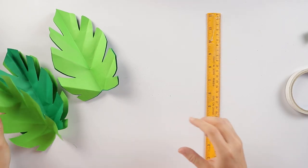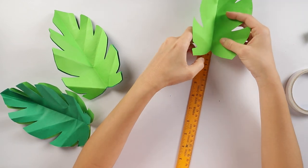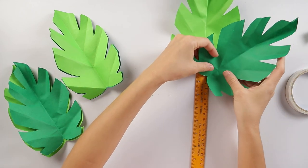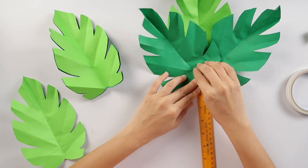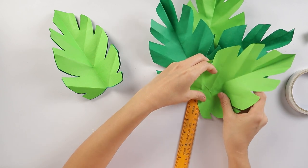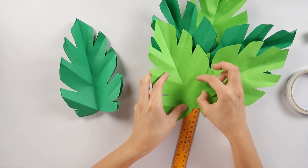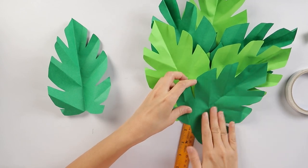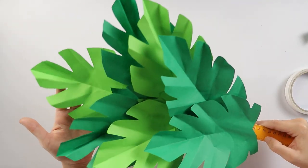Then we're going to attach the leaves to the ruler, alternating the light and dark green colors. I'll start with the light green on top, then two dark greens, then two light greens, then a dark green again, continuing to alternate until the last one is attached.